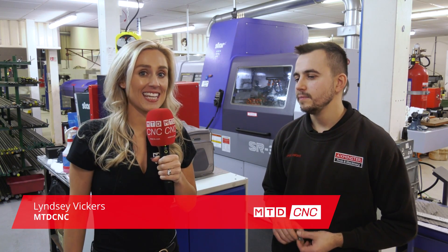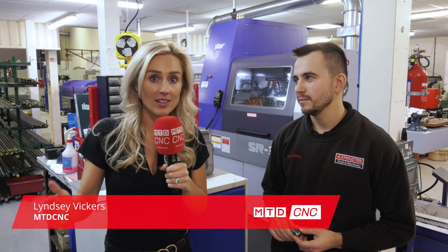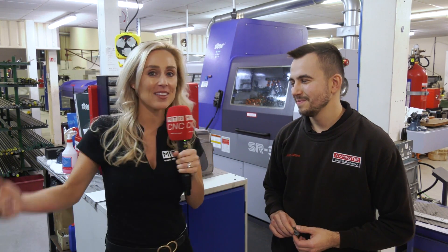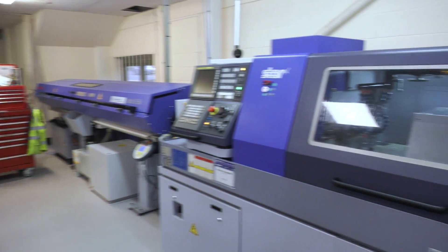I'm here with Jake who is the head engineer here at Axminster Tools. Jake has played a pivotal part in the purchasing of these Star machines that you're seeing around us, and they're just about to invest in another one. It's arriving very, very soon — but what's the reason you've chosen Star, Jake?